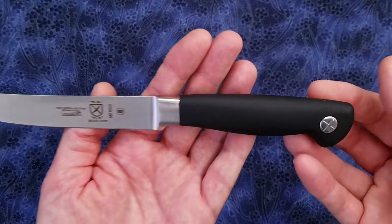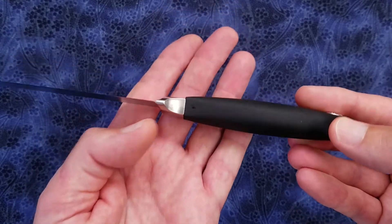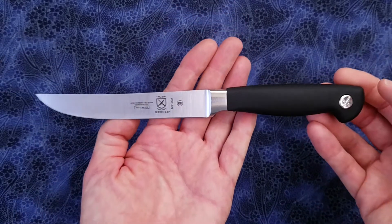The handle is covered in santoprene, which is a synthetic rubber that provides a lot of grip, and the knife is manufactured in Taiwan.